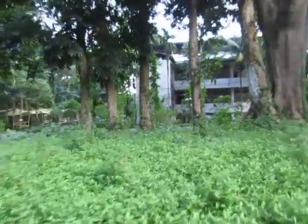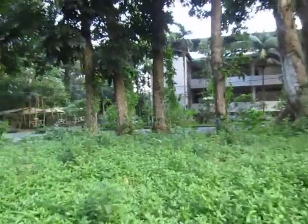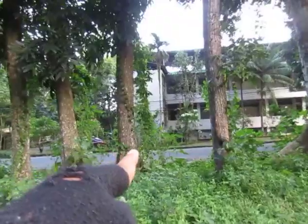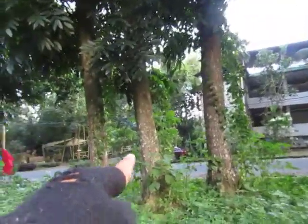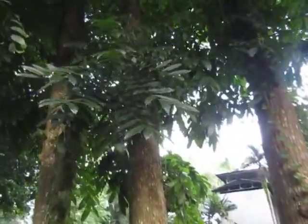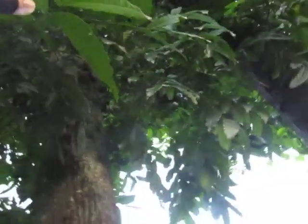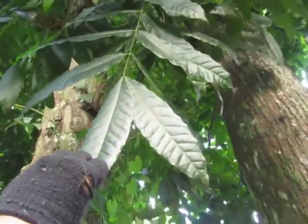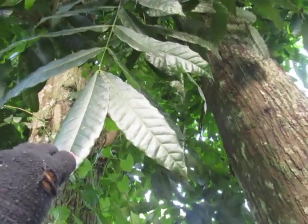Around here these are mahogany trees — this is mahogany, this is mahogany, and this is mahogany. Specifically large-leaf mahogany. There are the leaves. Let's try to get another one — so this is the leaf of Swietenia mahagoni, from the family Meliaceae.